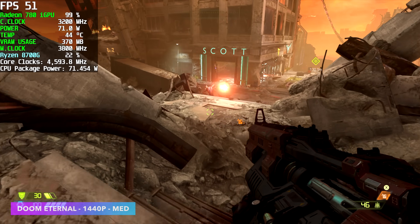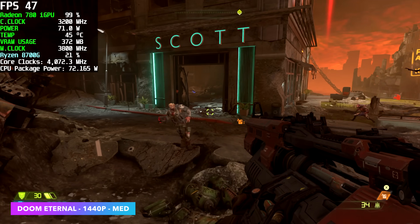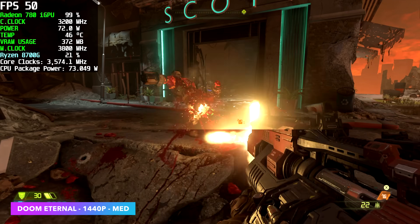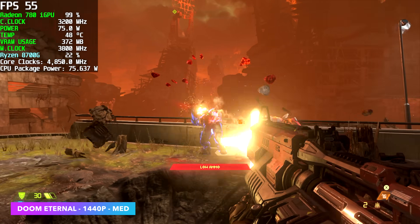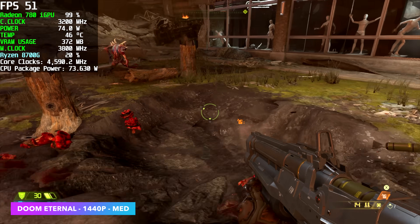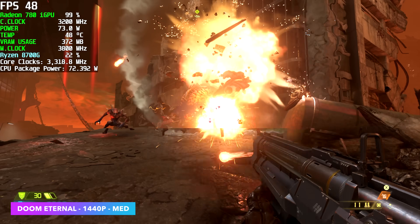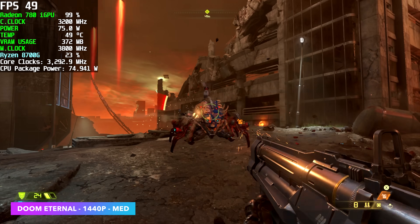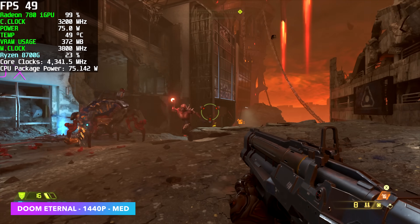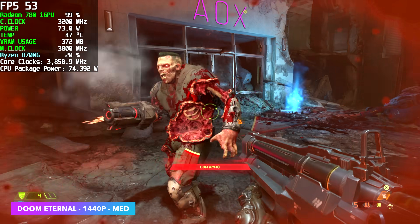Next up, we've got Doom Eternal. Going into this, I really did have a good feeling it was going to run much better at 1440p on this setup, just knowing how well this game is optimized. Unfortunately, at 1440p medium settings, we're under 60 FPS. We could get this to run over 60 FPS at 1440p, but we have to drop the settings down to low and maybe even enable a little bit of resolution scale from within the game settings. Taking it down to about 70% at low settings will net you around 68 FPS on average.